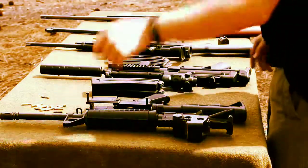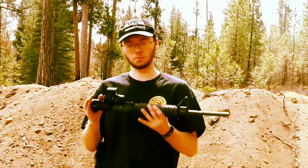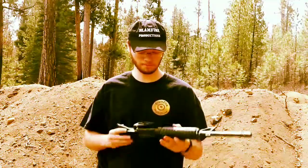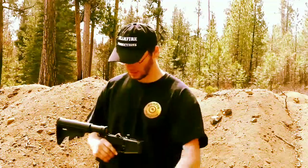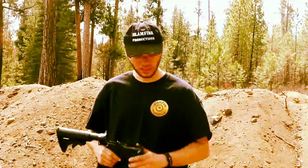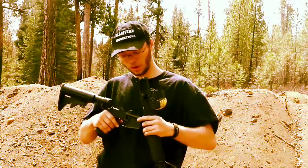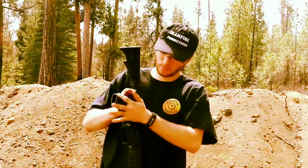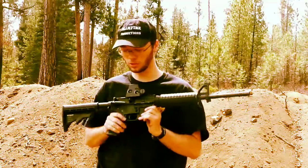Last but definitely not least, there are plenty of .22 ARs, but this isn't the whole gun — this is just the upper, because this is a conversion kit. Here I have my Stag lower, set up for 556/223. You can take this Chiappa .22 upper and just snap it on. And when you do, you're ready to shoot 22LR.